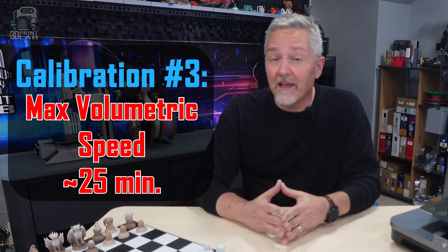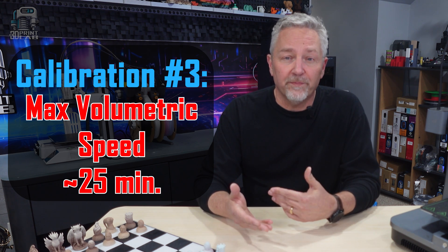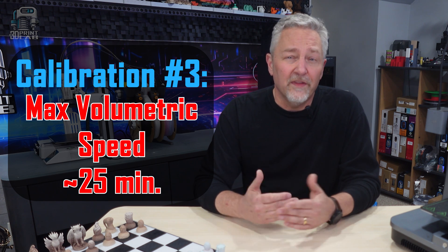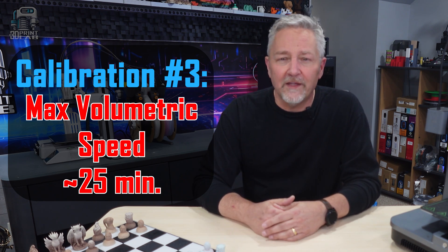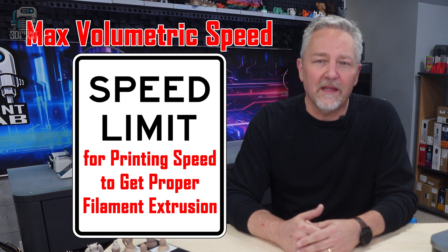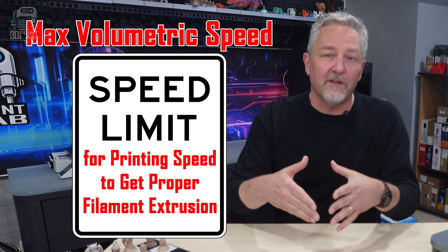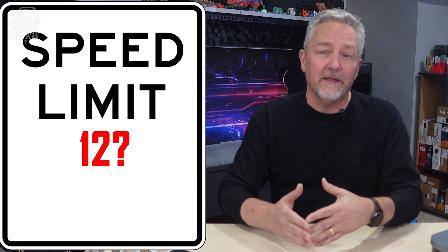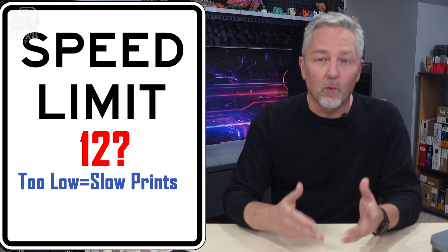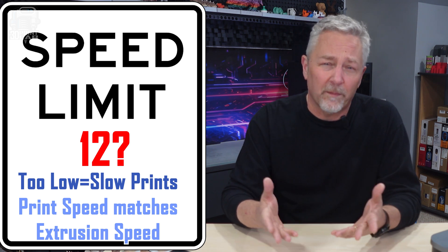Our third and last calibration test is something I've really wanted to dig into for a while. It's called max volumetric speed. This setting is present in pretty much every slicer out there, but you're probably going to see it under different names. Basically, this setting puts a speed limit on your printing speed to make sure that enough filament is going to be able to come out to actually make a decent print. Your printer and slicer assume this setting is correct, even if you've never looked at it. This can hurt your print speeds if your MVS is too low, which slows down printing because your printer doesn't want to be pushing too much filament and getting stringing or a blockage.